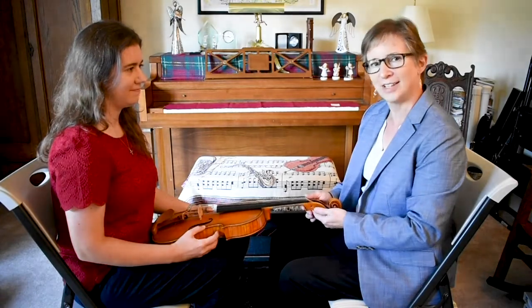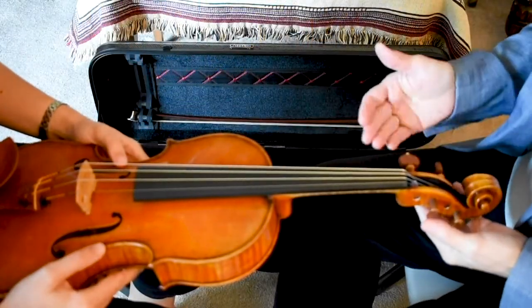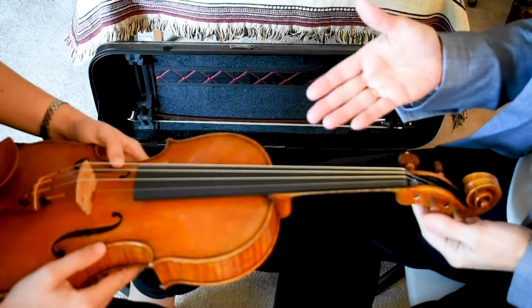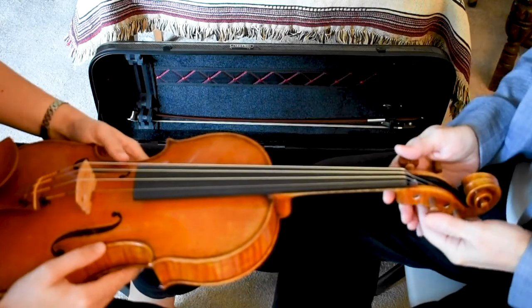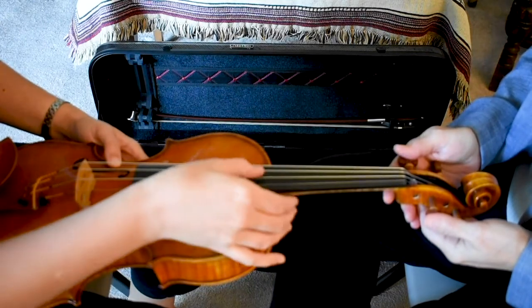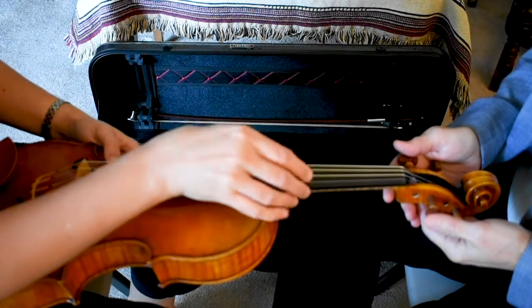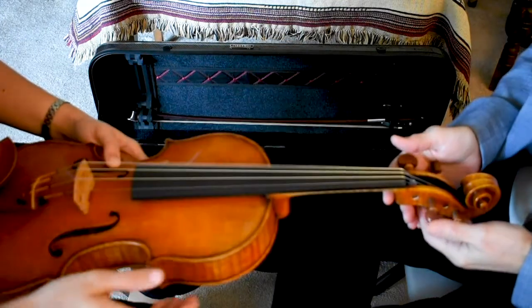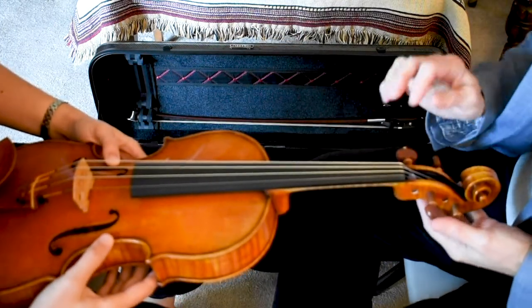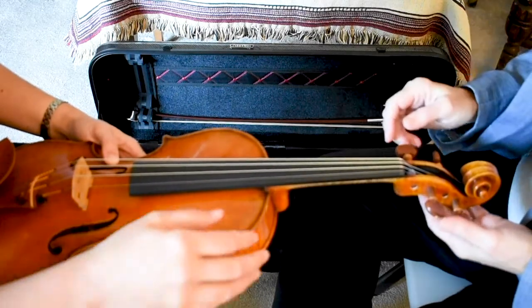So we will get started. Now we're ready to start tuning the viola with the pegs, but first, would you play each string and say the name of the strings? A, D, G, C. Very good. The string that we're going to tune is going to be the D string, so can you find the D string?